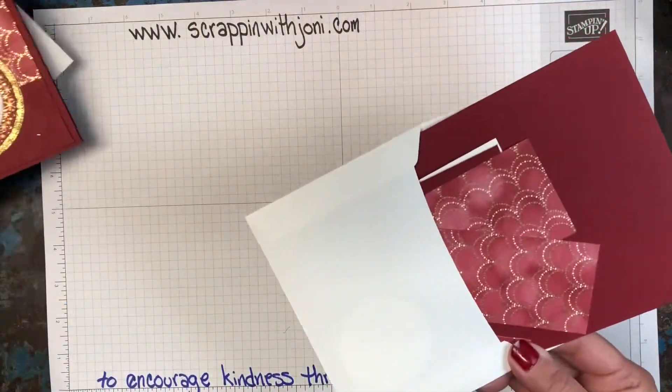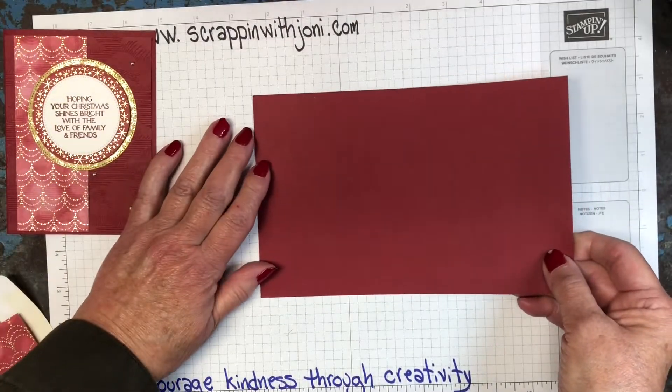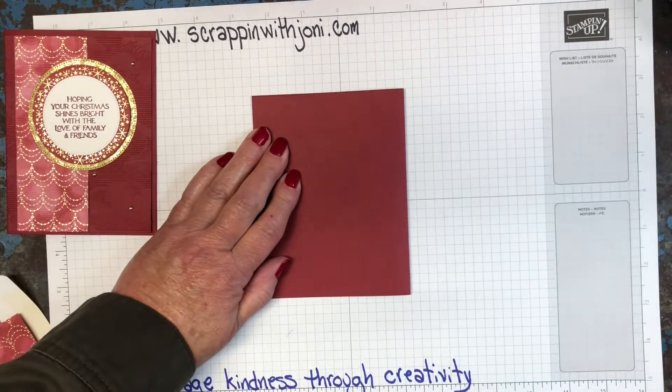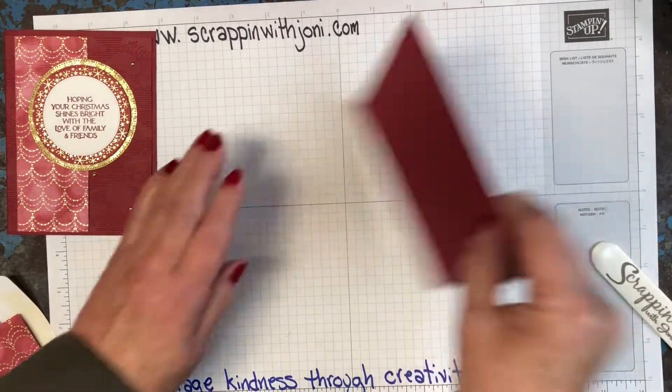My base is Cherry Cobbler. I'll put this right here so you can see what we're working on. We're going to take our card base and fold it in half. I like to line my card base up on the grid paper — I just feel like if it starts straight I'm more likely to get a straight fold. Okay, we'll set that aside.